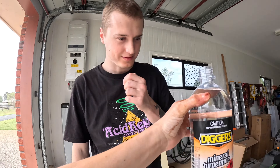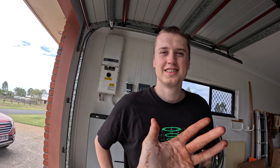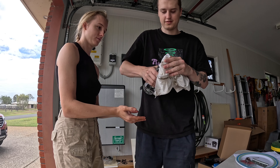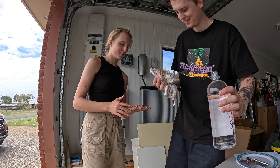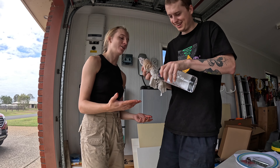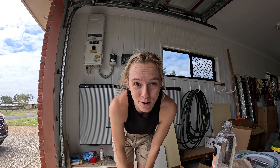Connor is the lifesaver. He came and brought some mineral turpentine, which is supposed to get rid of this. Oh my god, thank you. I've been sitting like this for like 40 minutes. Pretty much like new. At least now we can continue with what I was doing like an hour ago.